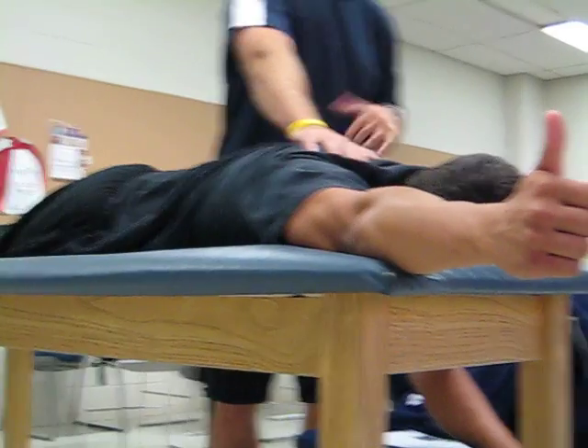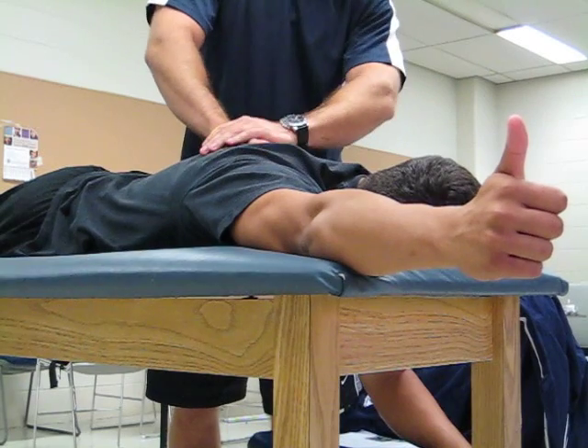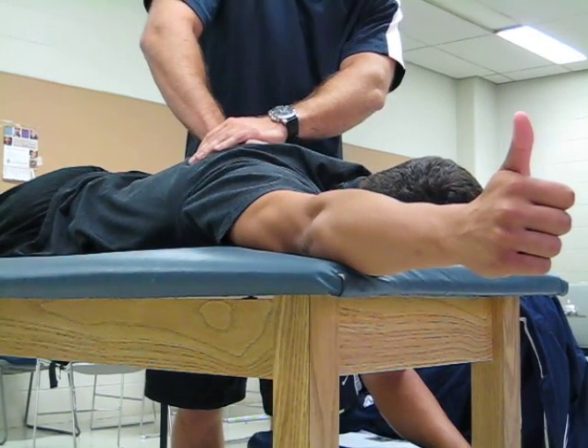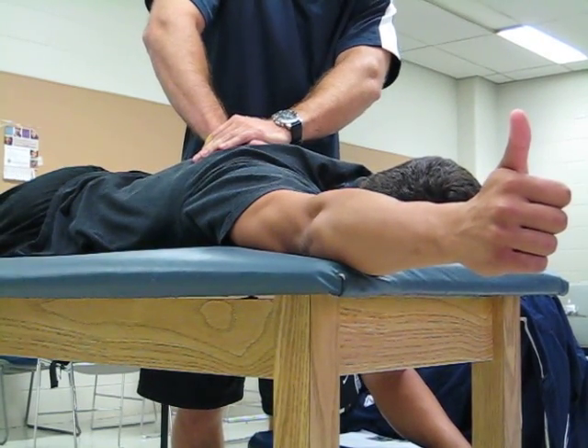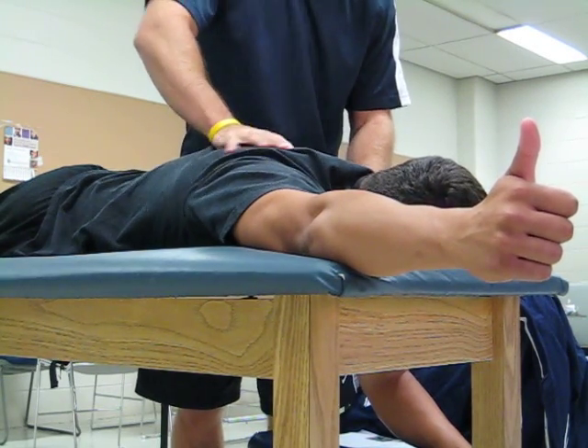The first thing we're going to ask the patient to do and what we're going to feel for — we're going to palpate the medial scapula and the spinous processes of T6 to T12, and I'm going to stabilize the opposite shoulder.